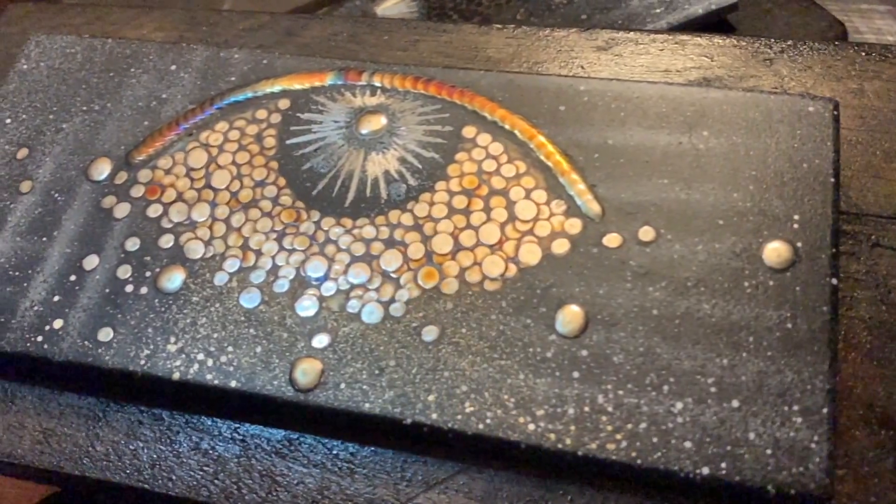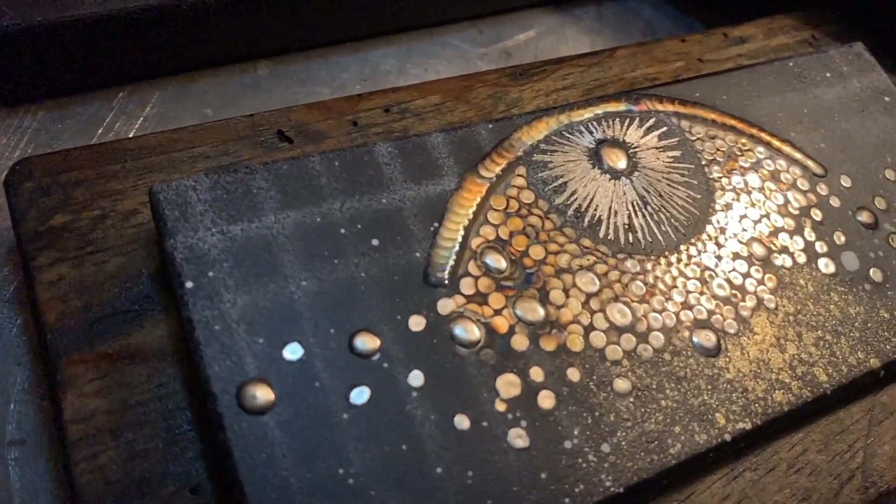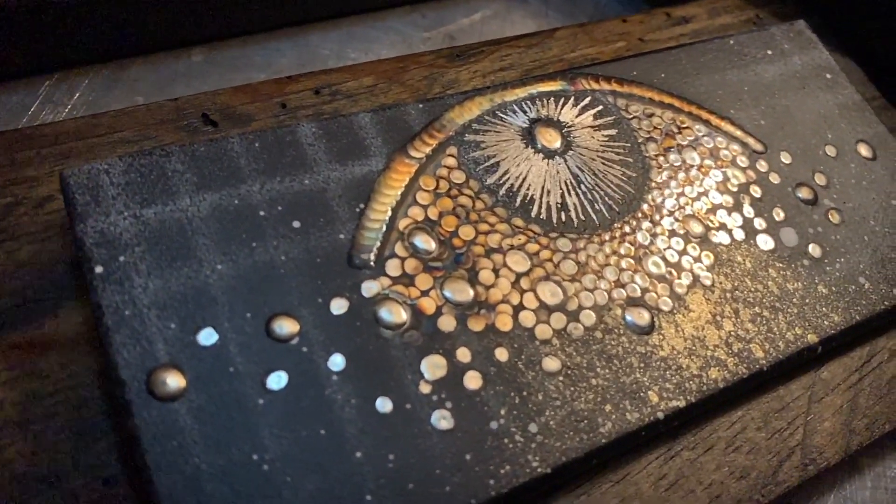In today's episode we're going to do another art piece. This art piece is a different variation on a piece that I did a while ago — I did a two-dimensional eye. It was a combination of stainless steel TIG welding as well as paint, engraving, and a couple other things. So today I'm going to do another version of it on an aluminum plate. I've never done two-dimensional art pieces before with aluminum, so that's what I'm going to do today.